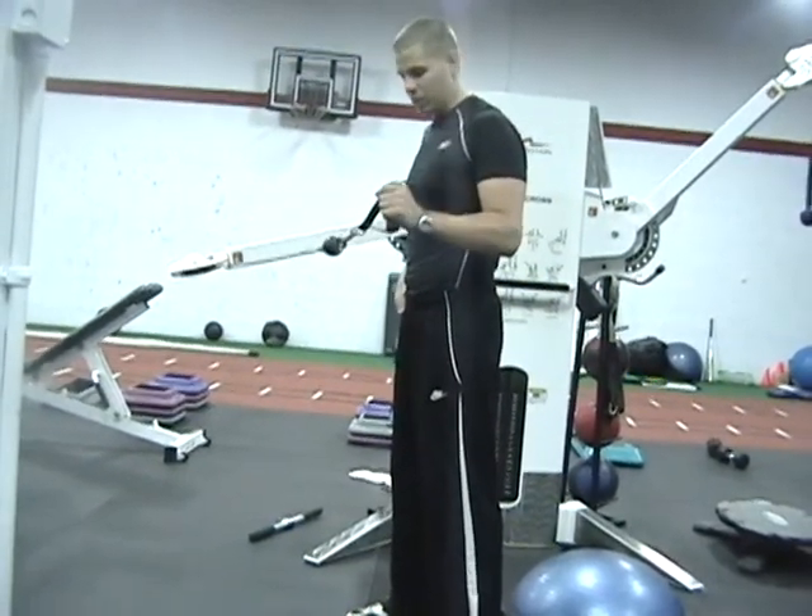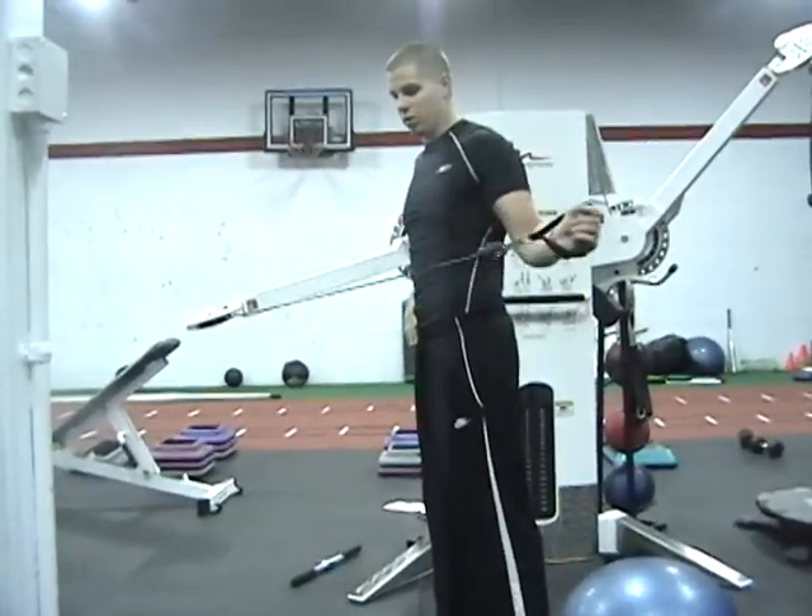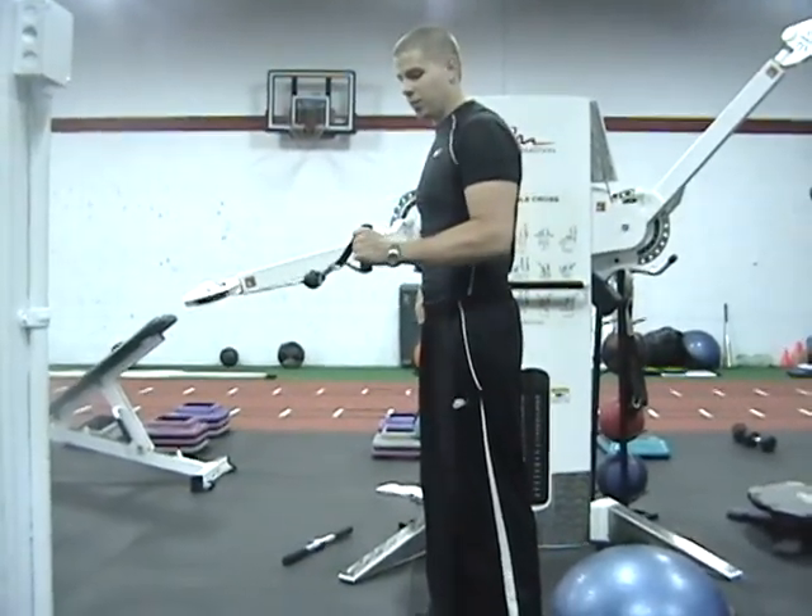Keep the elbow about an inch separation — no more, no less. Exhale on the pull.